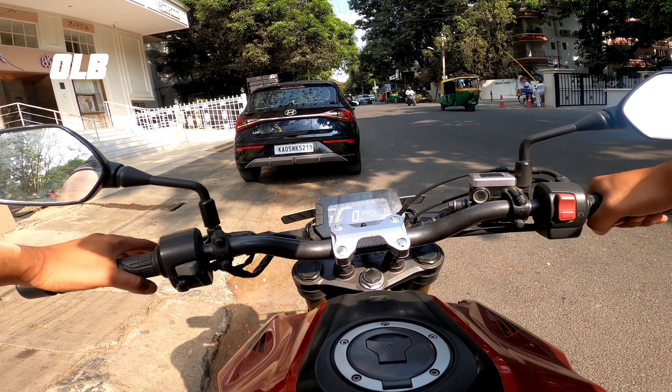The bike features a long exhaust, an engine under-cowl, and a well-positioned radiator. It also has badging and comes with self-start. There is no kickstarter.